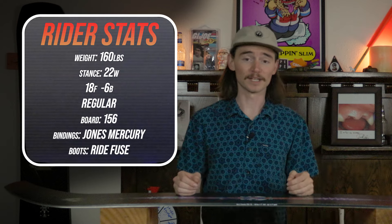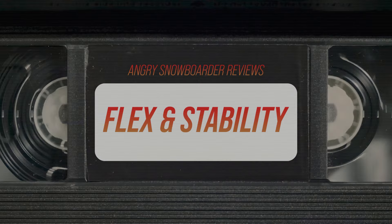I used my Ride Fuse boots and Jones Mercury bindings. When talking overall flex on this board, it does have a nice fluid flex even though there is a milled core in it — there's so much camber that it almost negates that fact.